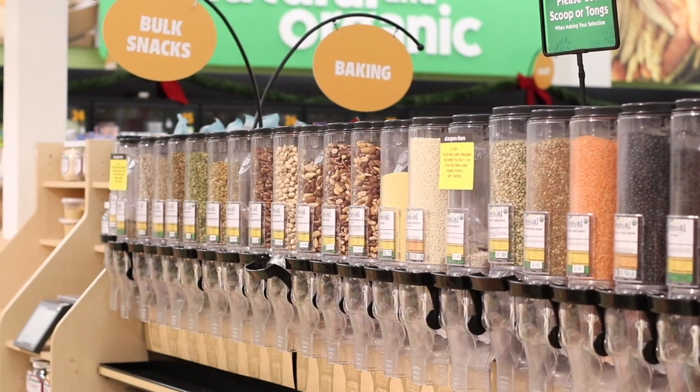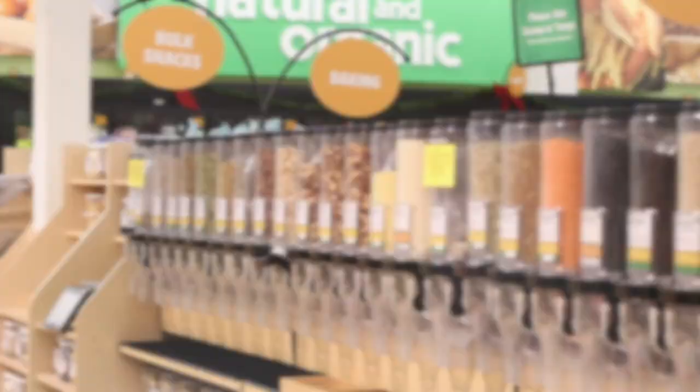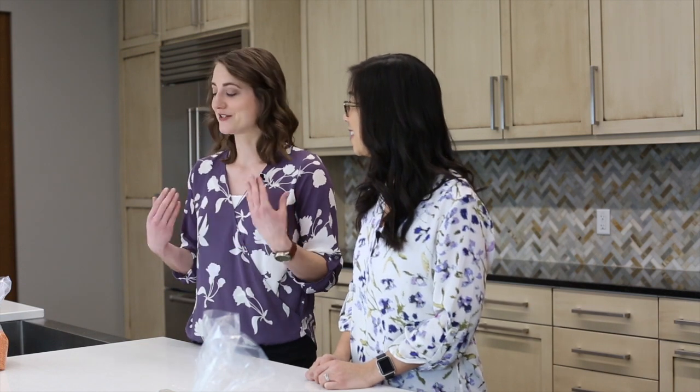The bulk section is so fun in our stores. It's found in different areas depending on the store — sometimes it's in the natural and organic section, sometimes it'll be in the produce area. But it's a really fun way to try new things without having to buy a whole package of something.